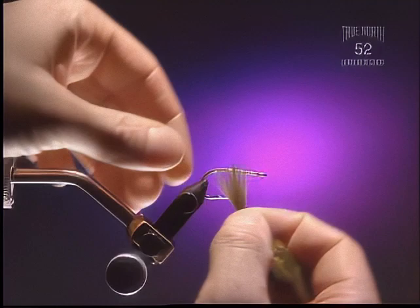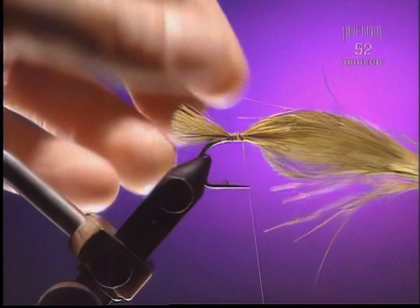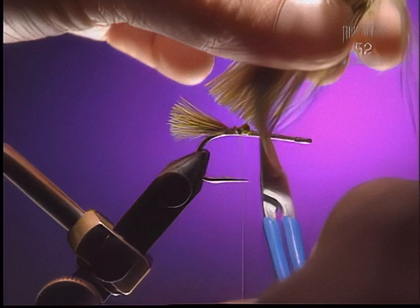Step 2. First we're going to take a piece of olive marabou — something to match the color of the body of the fly you're going to tie. We're just going to tie in the tips here, just to keep the tail quite thin. I find the tip of the marabou is a lot thinner than the lower fibers. Keep it quite short.